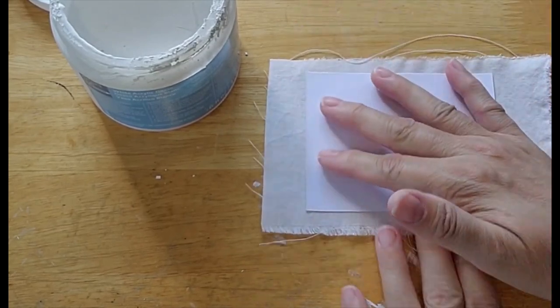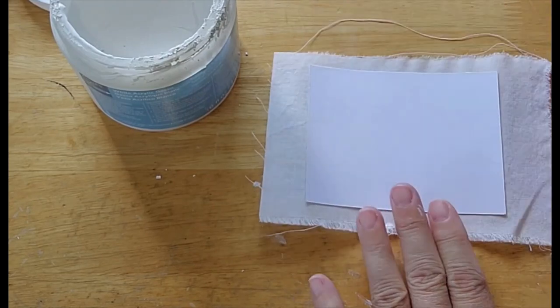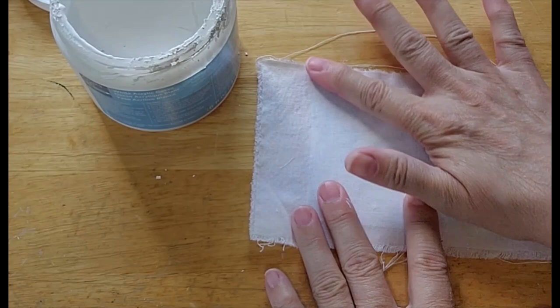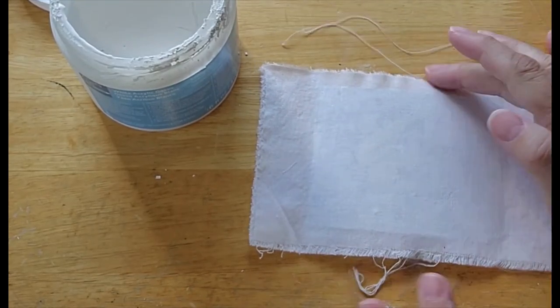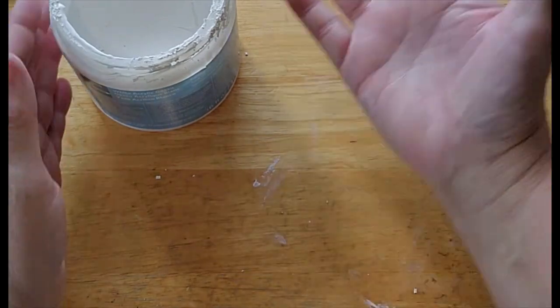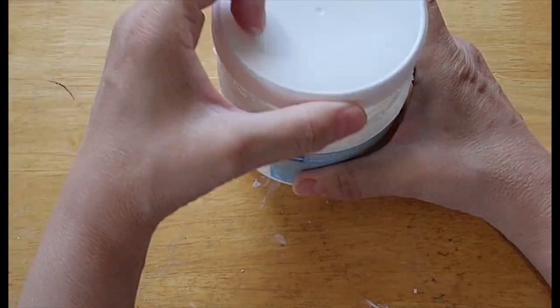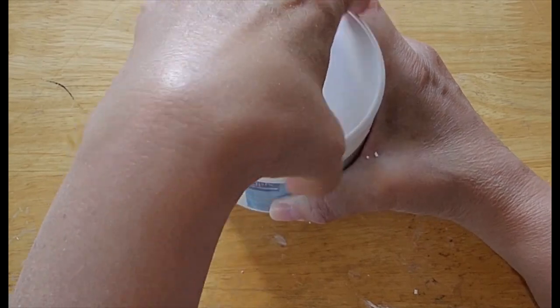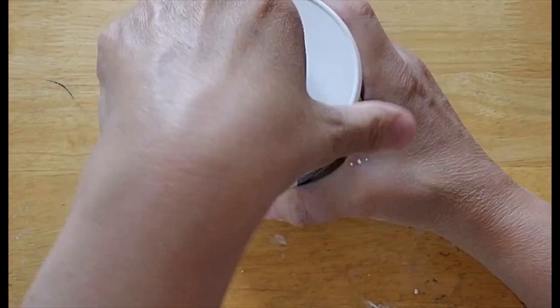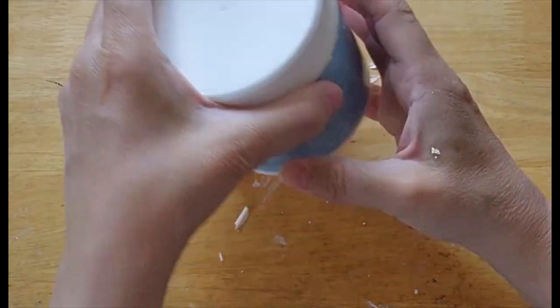I just make sure I get it all flattened out. Then I set it aside to dry for however many hours it takes. A lot of people say to do it 24 hours, but I have not found that you really need that long — it's usually about five or six. But if you use a hairdryer, you could speed up the process.